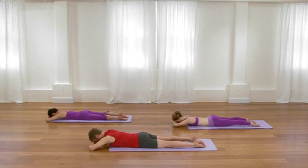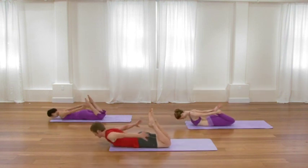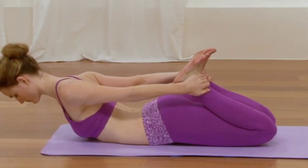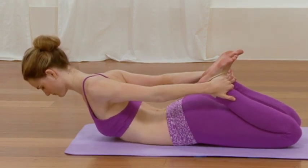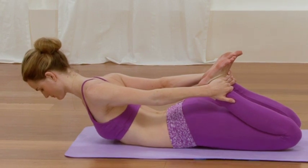One more inhalation here. And then as you exhale, bend your knees, and you'll take bow pose. With both knees bent, reach back, hold the ankles, and pause here for a moment. If this pose becomes too much, please pause and simply do the last pose that you did — either cobra pose or locust pose.